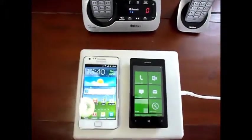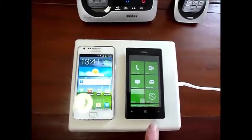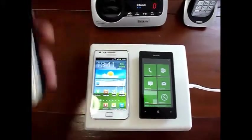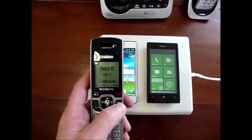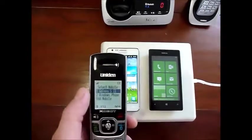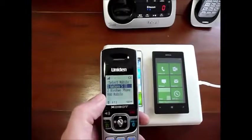Here you can see we have a Samsung phone and we have a Nokia Windows phone. To make an outgoing call, we can take the XDECT which is already tied by Bluetooth to these phones. If we hit the mobile button here, you can see we have one is Galaxy S2 and two is Windows phone.